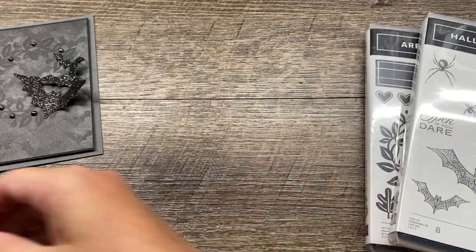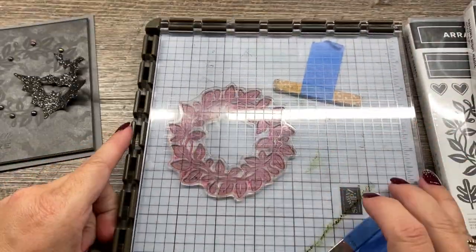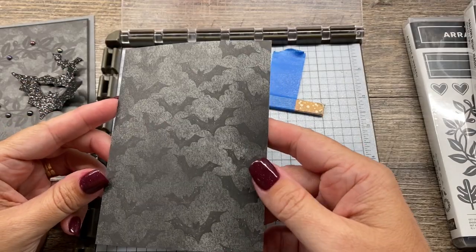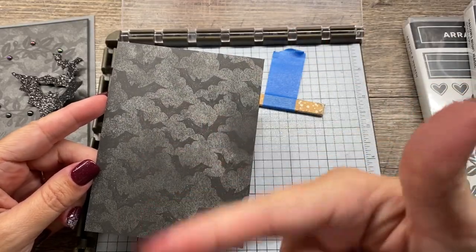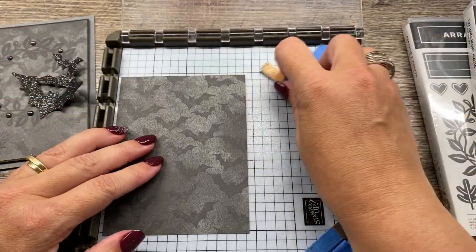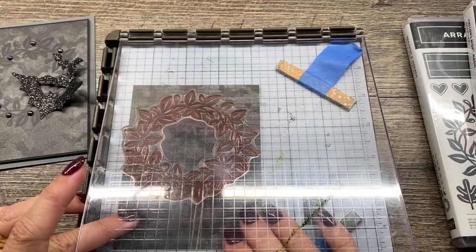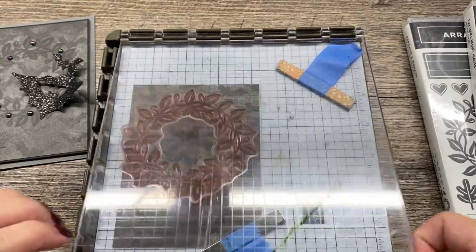First, I'm going to start with my Stamparatus. I find that it's really helpful for stamping this large wreath image, and I've got this positioned in here. I've cut a piece of the Magic - I think it's called Magic in the Night - and the description of this video will have the correct information. I've got my piece of printed paper here and I'm just going to make sure that my wreath will be kind of centered on there, then hold it in place with that magnet. And that looks great.